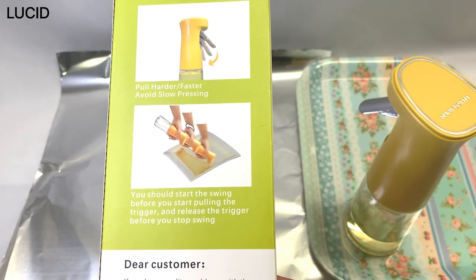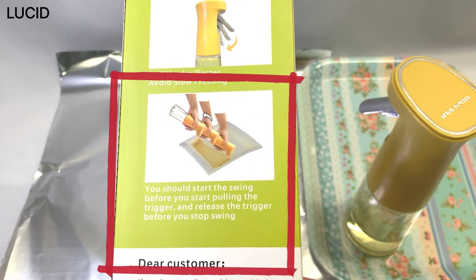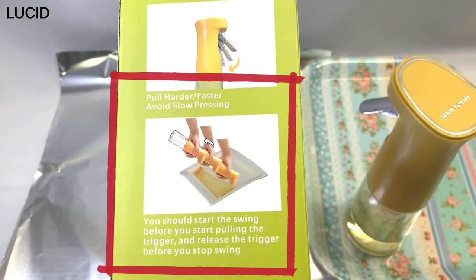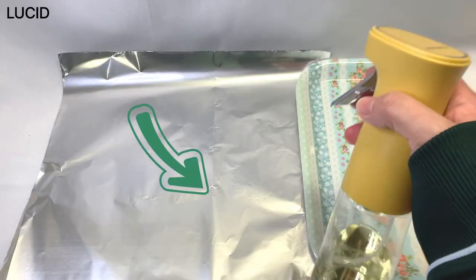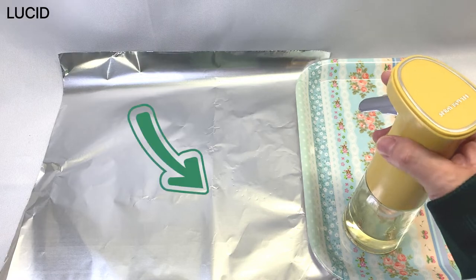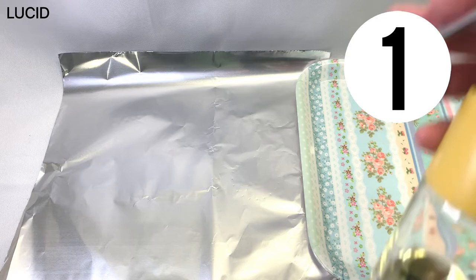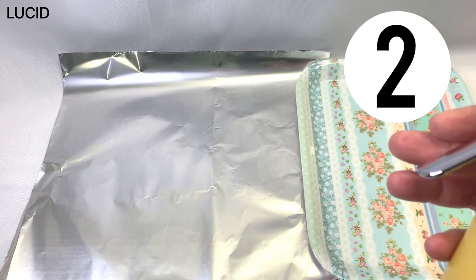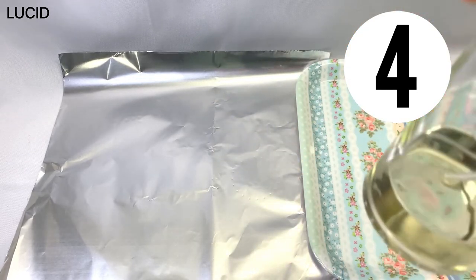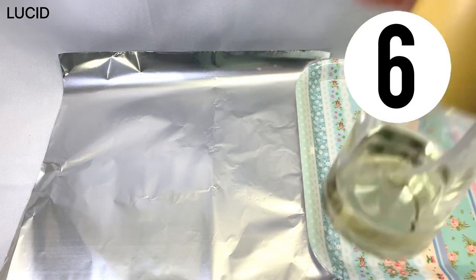To start, it says you should begin the swinging motion before you start pulling the trigger, and release the trigger before you stop swinging. So I'm guessing I should move like this. Ok, here we go — first attempt: one, two, three, four, five, six, seven...